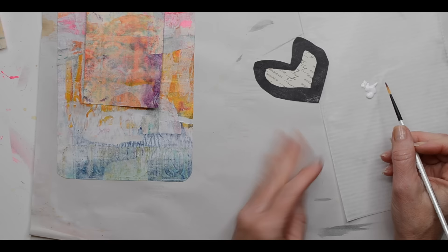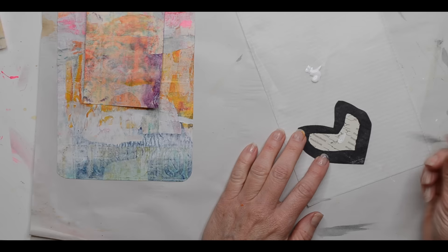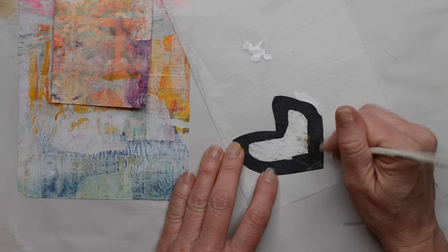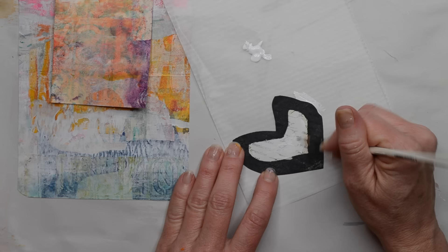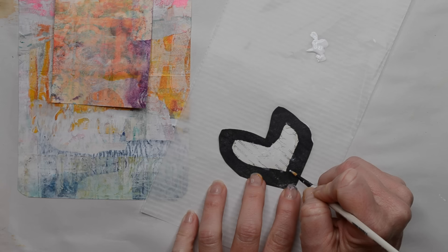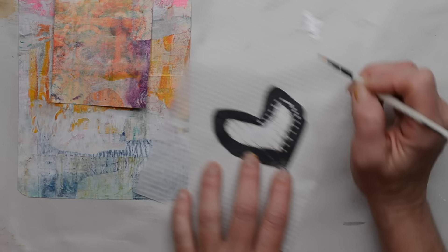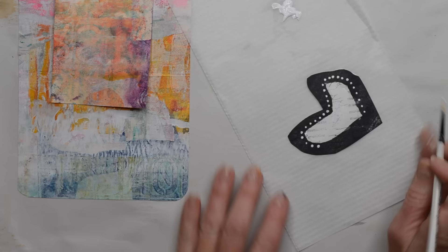I want to make sure this heart dries before we continue. So I've got a little bit of white fluid acrylic and I'm going to take a paintbrush and paint into the center of this heart, just adding white paint to tone down the text paper — I'm not wanting to completely cover it, just tone it down a little bit. Then I'm going to take the same small-tipped brush and do some little dots around the edge on the black part of the heart. When that's finished, set it aside to dry.